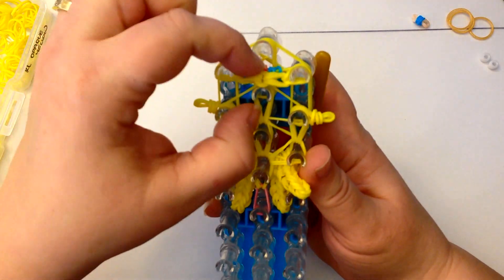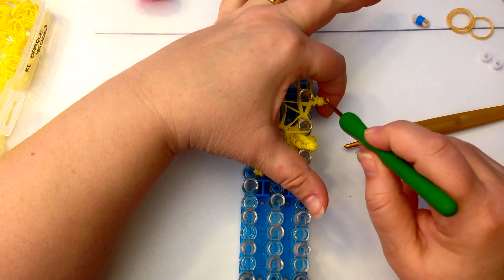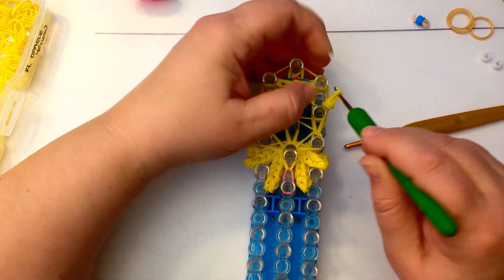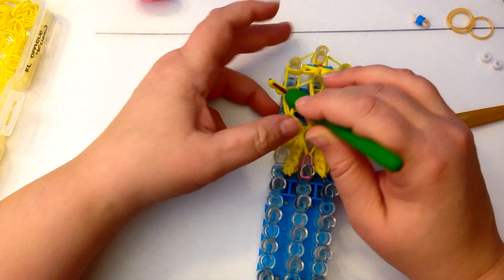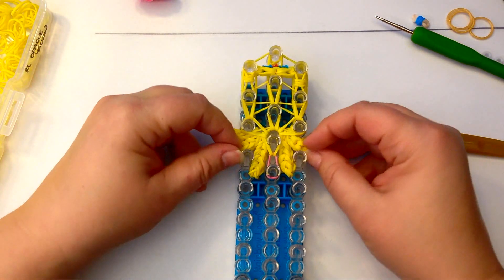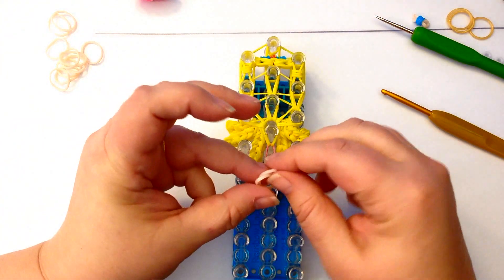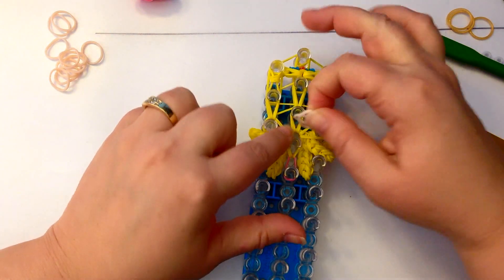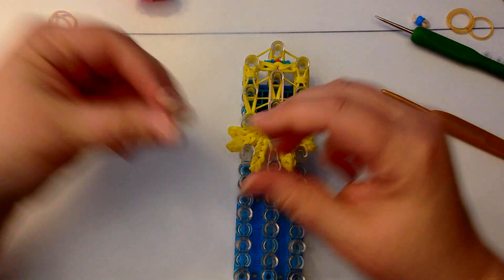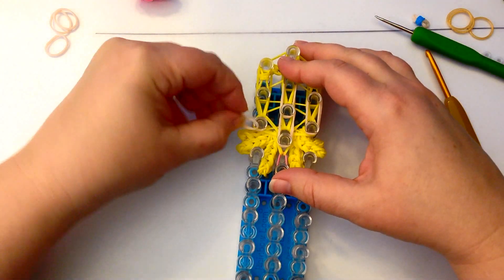Those are going to be the bangs that sit at the front of her head. If you're worried they'll go walkabout, poke your hook through and grab the other end. Sit those up on top in a holding spot - we mustn't forget about them. Now let's lay some bands for the skin tone for the face. We skip the first peg and go from the second peg to the third, then two on the right and two on the left.